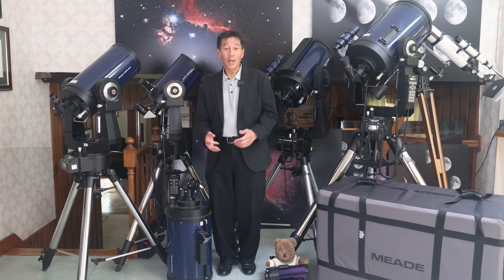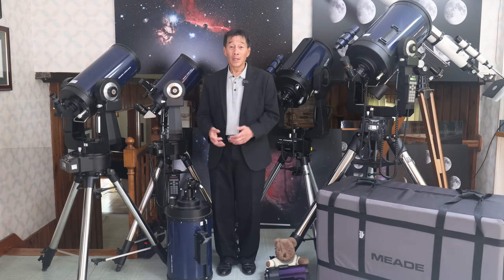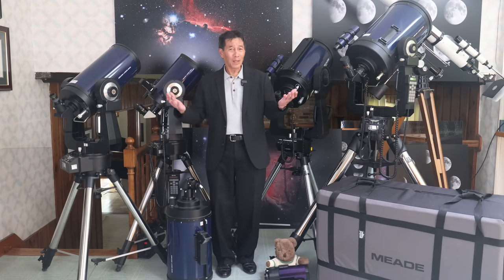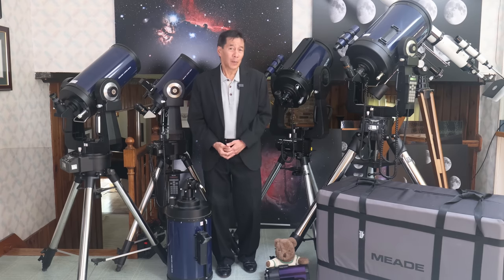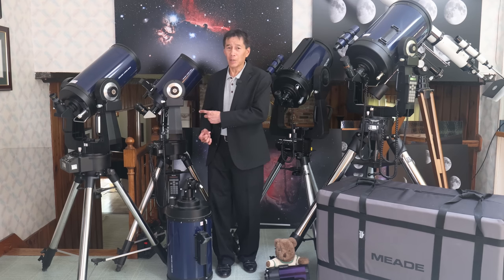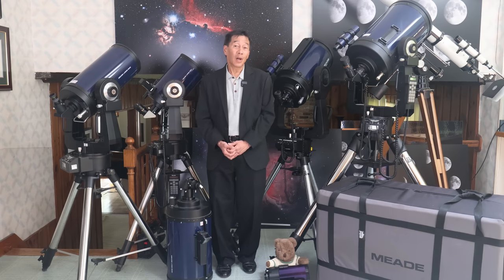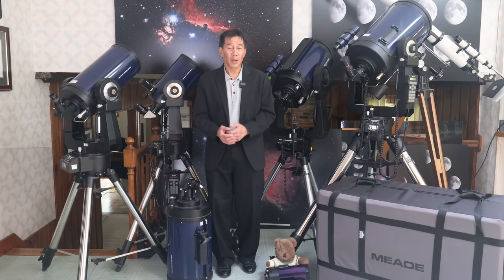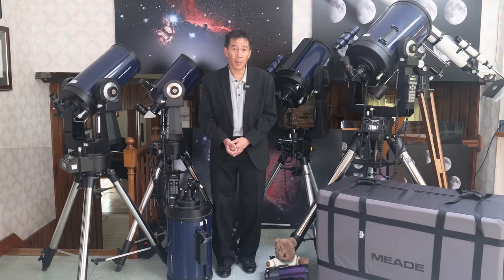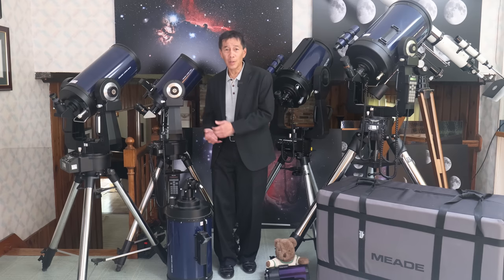When these things first came out, a lot of the discussion had nothing to do with how they worked or what you could see with them. There was a lot of moral debate. Older astronomers were saying things like, 'I spent 50 years learning the night sky and now you're telling me all I have to do is push a button and the thing just goes there by itself.' The Astronomical League had to put a notice on their website that device-aided observation was considered invalid for the Messier certificate. There was a lot of hand-wringing about what this meant for the hobby. Of course, times have changed, and today computerized telescopes are not only accepted — we expect to see them out in the field.